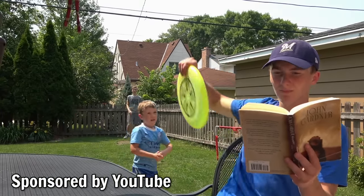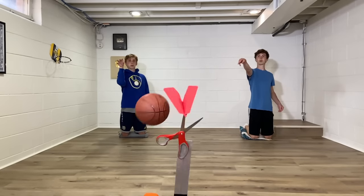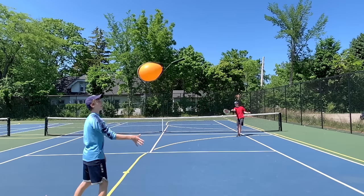Last summer we spent three months making the best trick shot video we've ever made, but the fails, bloopers, and the challenges along the way might be even more exciting to watch.